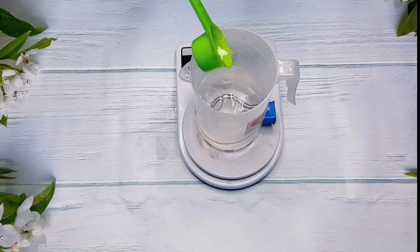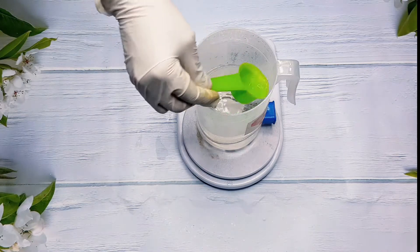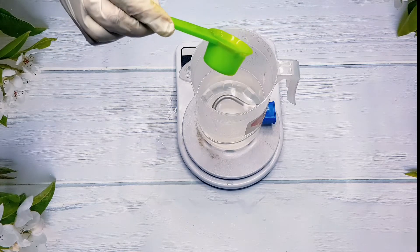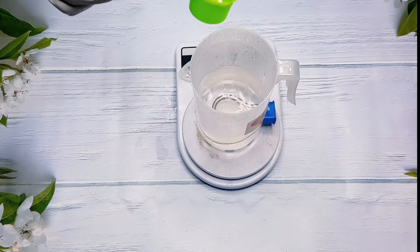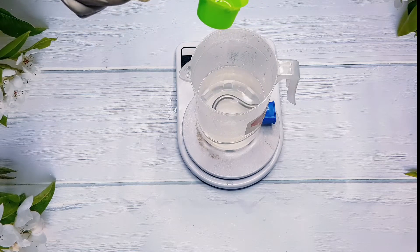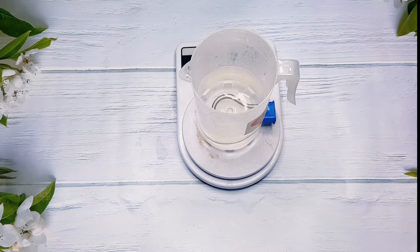I'm going to leave a link here so you can watch how you can make your own distilled water and your own hydrosols. In this video I'm using my distilled water to dissolve my glycolic acid powder. I'm just making sure that my measurements are accurate so I don't end up wasting my time and ingredients.